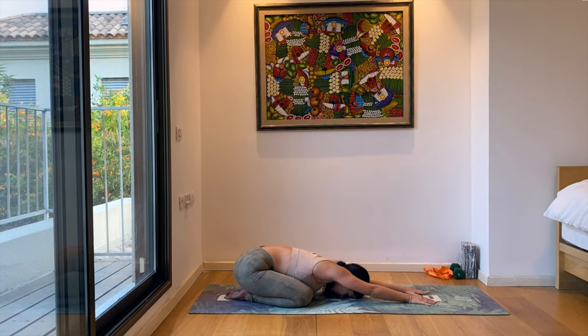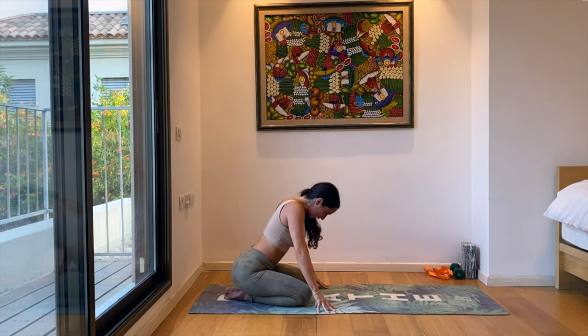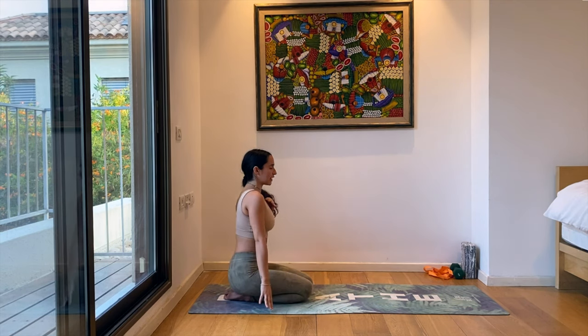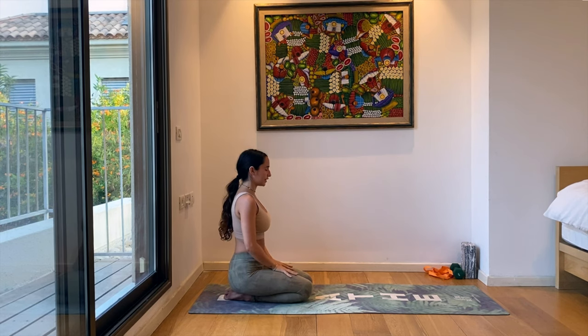Let's slowly start to walk our hands back to our legs. Take a deep breath and start to sit up onto your heels in Vajrasana, Thunderbolt Pose. You can close the legs together, sitting on your heels now. Taking a moment with eyes closed to let the circulation flow, and we'll start circling the head, releasing tension from the neck.